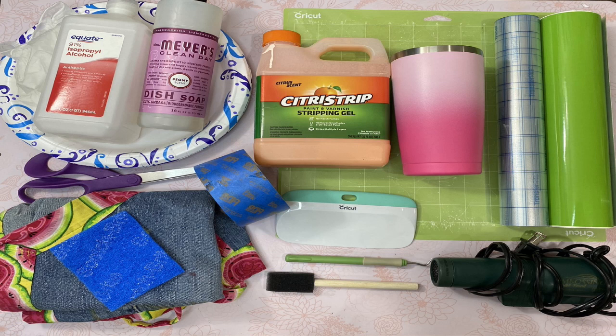If you haven't already, don't forget to hit the subscribe button down below. Here's what you're going to need for supplies: a powder-coated water bottle or tumbler; a product called Citrus Strip Stripping Gel, which is available on Amazon, at Walmart, and most home improvement stores; a foam brush; a Scotch-Brite non-scratch scour pad — these are the blue ones; gloves; an apron; a paper plate; a weeding tool; a scraper; permanent vinyl — my favorite is Oracal 651; more vinyl or painter's tape to tape off areas you don't want to etch; scissors; a Cricut or Silhouette; a regular cutting mat; rubbing alcohol; an embossing heat gun or blow dryer; transfer tape; and dish soap.